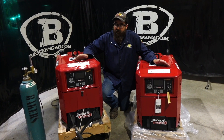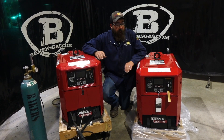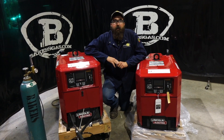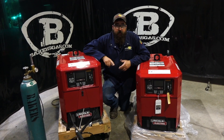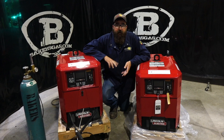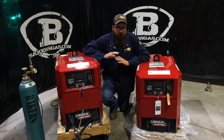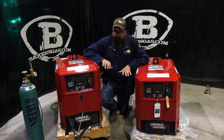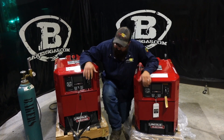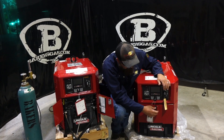Size-wise they are identical — they're in the same package. If we took the stickers off, you wouldn't know the difference. They're very light and very quiet; they run about 75 decibels when running, so noise is really not an issue with these. On the front end, the parts of the units are very similar.